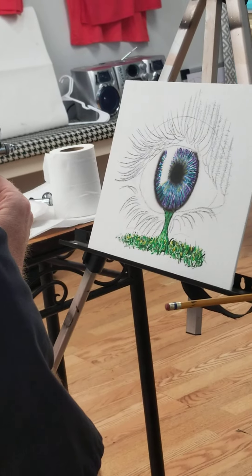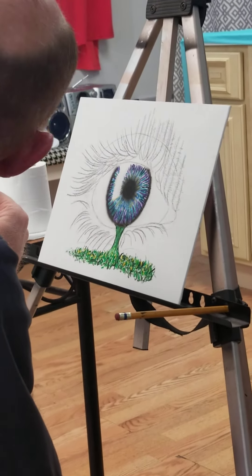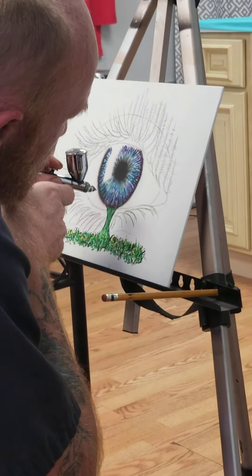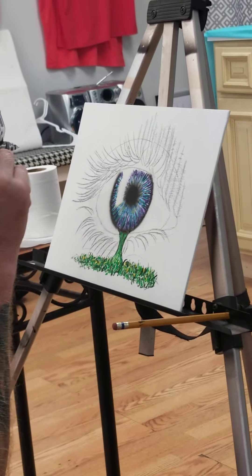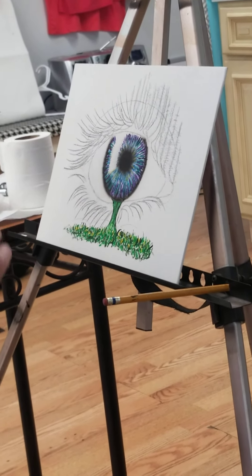Oh, it does. It does look like a wine glass. Now I can't unsee that. The nice thing about the media — once you get that acrylic on there, everybody sticks right to it. It just grabs. It just grabs it.